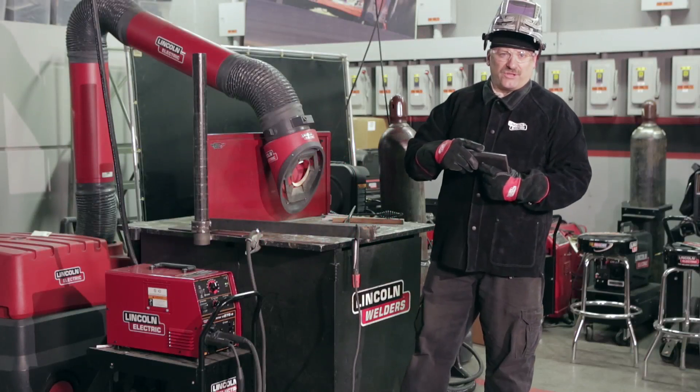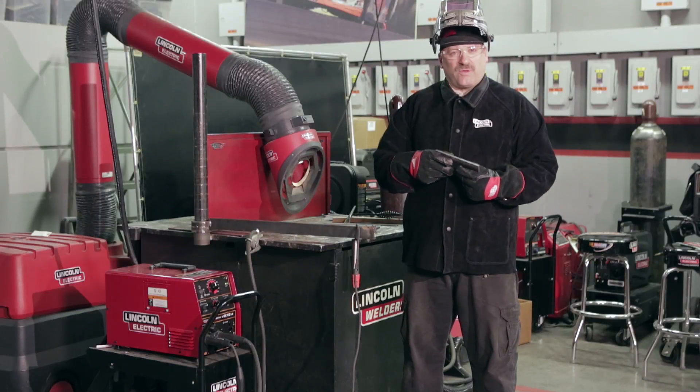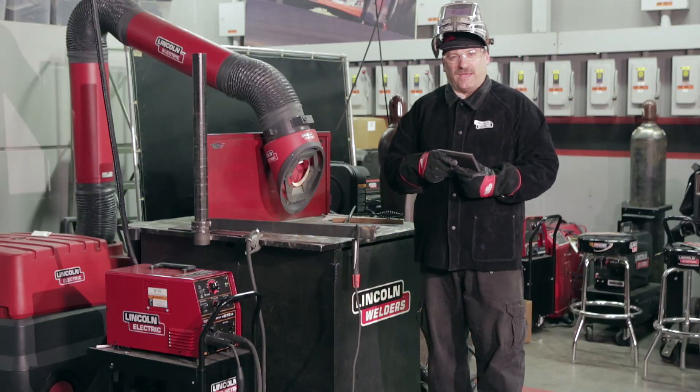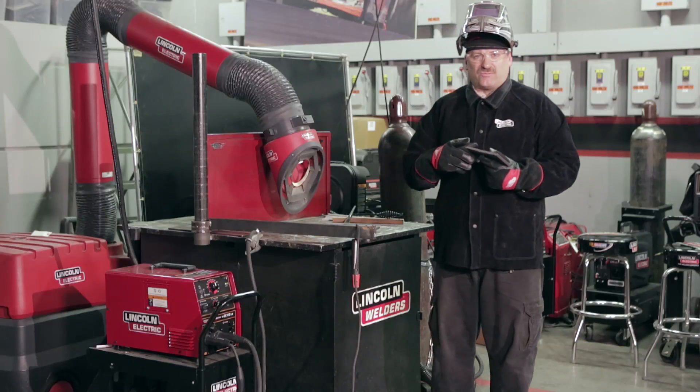Hi, I'm Carl Hose. I'm a welding instructor at the Lincoln Electric Welding School in Cleveland, Ohio, and today we're going to demonstrate a 3/8 beveled plate test. That's a groove weld test, American Welding Society D1.1 certification test.